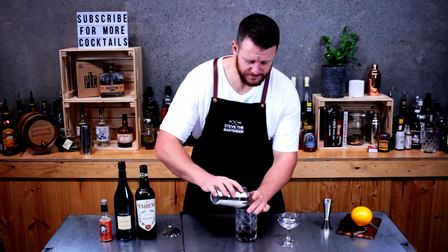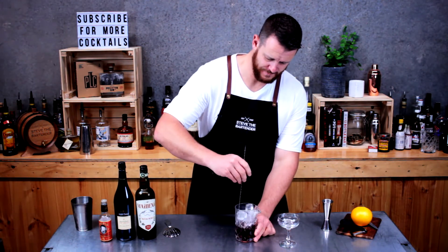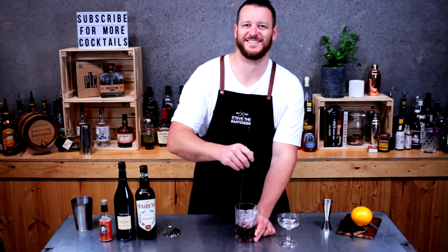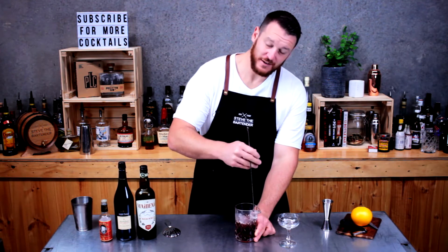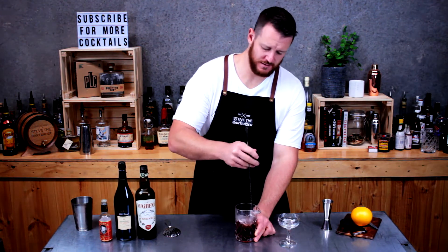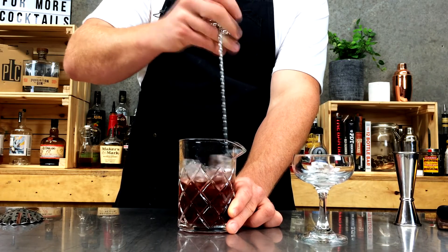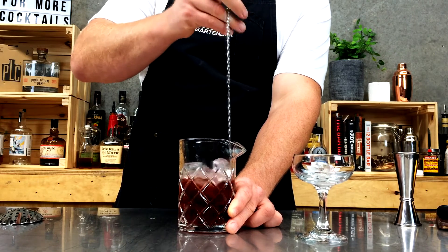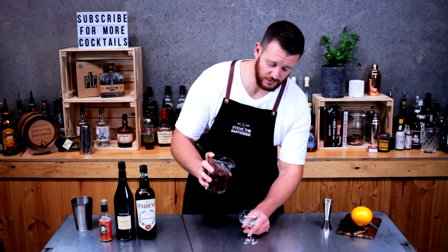Now fill your mixing glass with ice and give it a good stir — about 20 to 25 seconds. You want to chill the drink down and add some dilution. Now use your julep strainer to strain into your chilled cocktail glass.